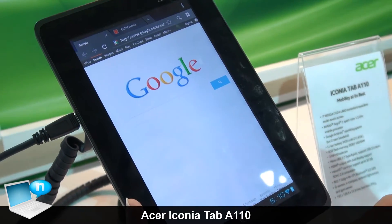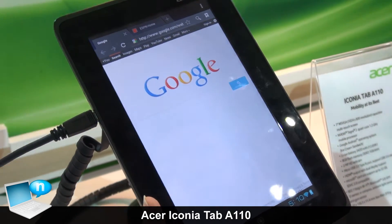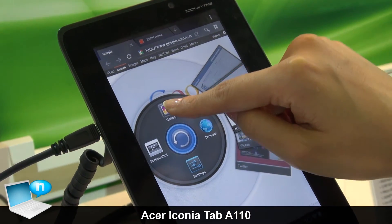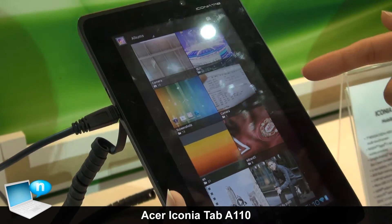That means no matter what you're doing — maybe you are web browsing — but now you want to check some feature or watch some video, you just press this button and you can go directly to the gallery. Press it and you go to the gallery.